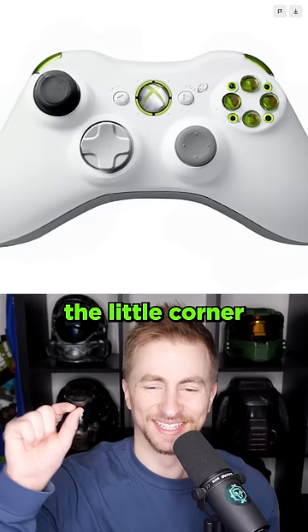Surprisingly close. The little corner buttons on this one. I'm just gonna erase the top. No longer an Xbox controller. I like that it thinks it's black and white though.